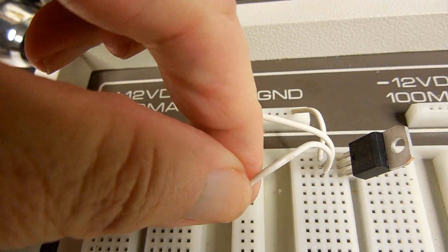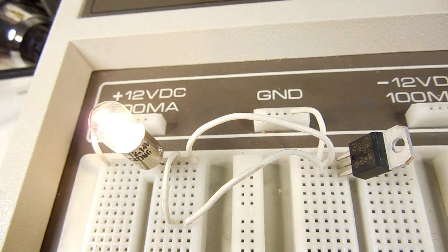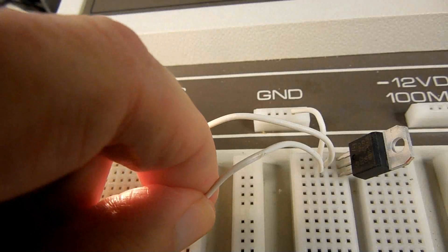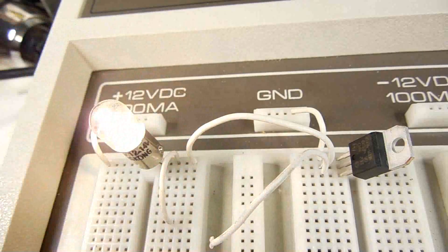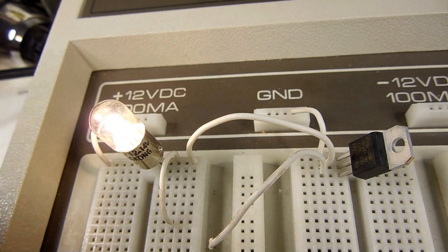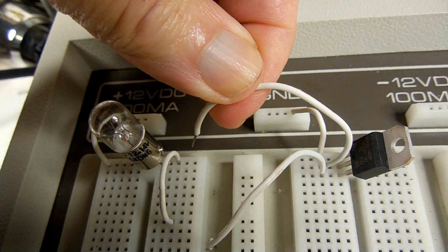As we saw in this video, the SCR acts as a latch. Once you turn it on, the only way you can turn it off — or the other way you can turn it off — is to disconnect power. Thanks for watching.